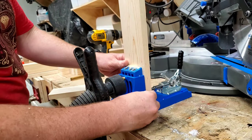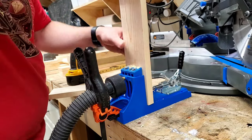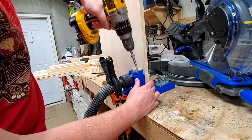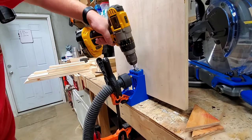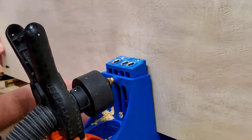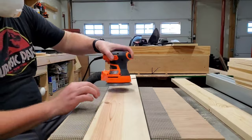Next, I set up the pocket hole jig and went to work on drilling all the corresponding pocket holes. This jig always works really well to help give me consistent, accurate results every time. One of these days, I'm going to have to splurge to get the little dust collector attachment for this jig, but for now my little makeshift shop vac hose clamp contraption does a good enough job. Yeesh.